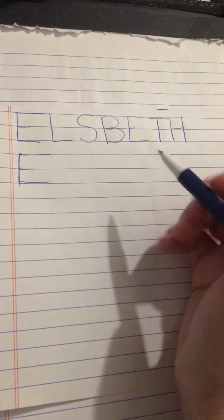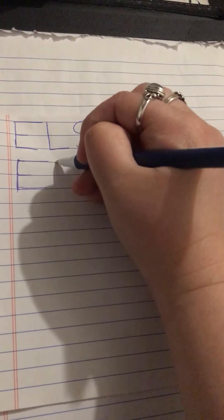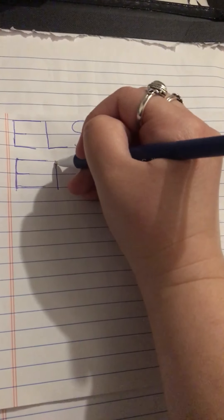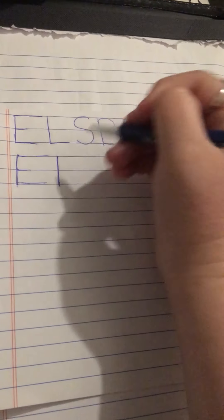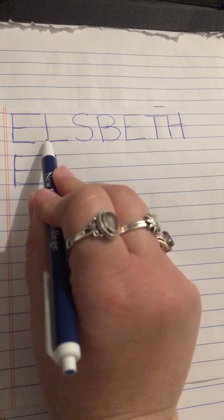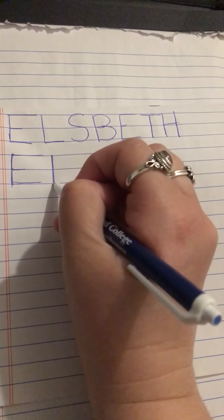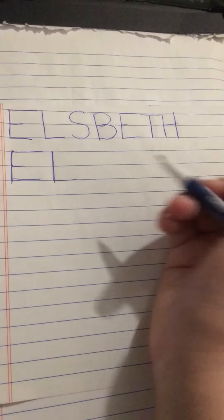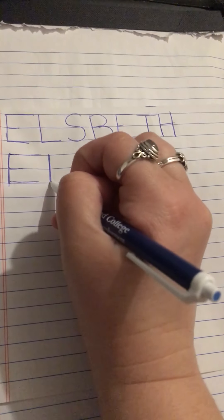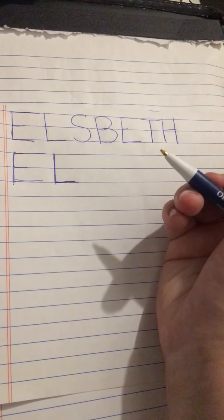Next we're going to do our L. We're going to start at the top again. We always start our letters at the top and draw a nice straight line down towards our bodies. And then we're going to do just like we did on our E, and move from the bottom and draw a long line to our right. And that's the letter L.